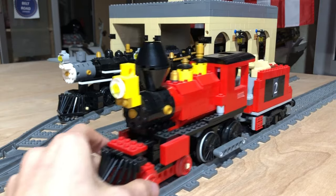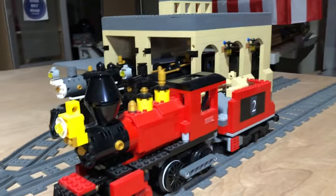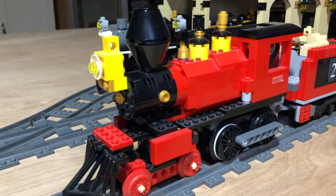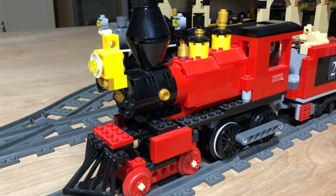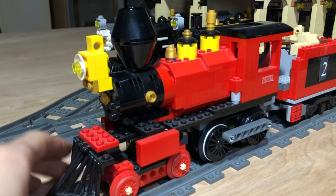So this first one is a general 4-4-0. It's got a box headlight and a diamond stack.